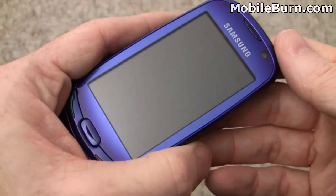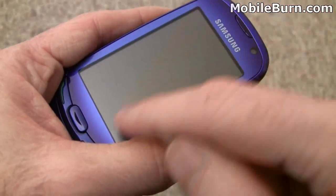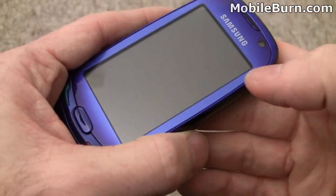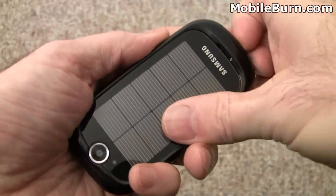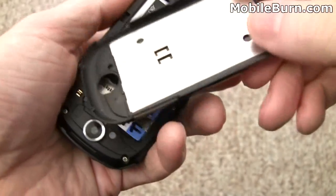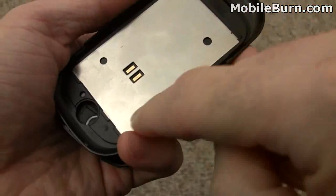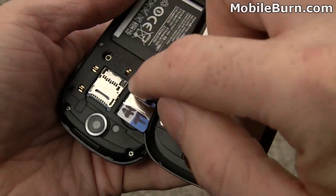The display is a very nice wide QVGA unit. It's 3 inches across the diagonal, so a really nice capacitive touch screen. If you want to get a better idea of what's going on with the solar panel, let's just pop this off — you can see the panels are self-contained. There are two contacts here for charging that match up with two contacts on the phone.